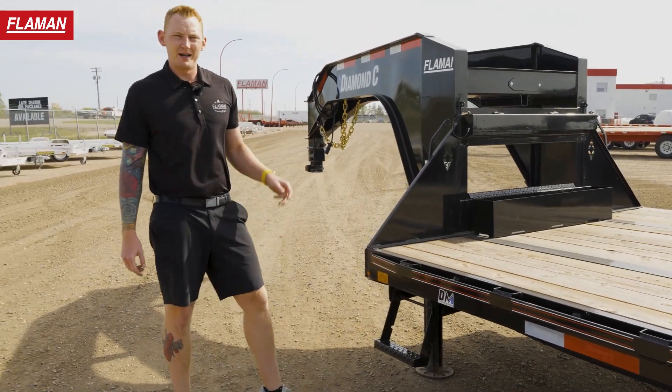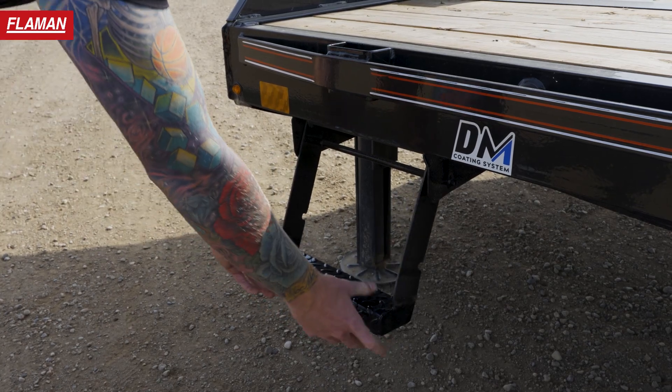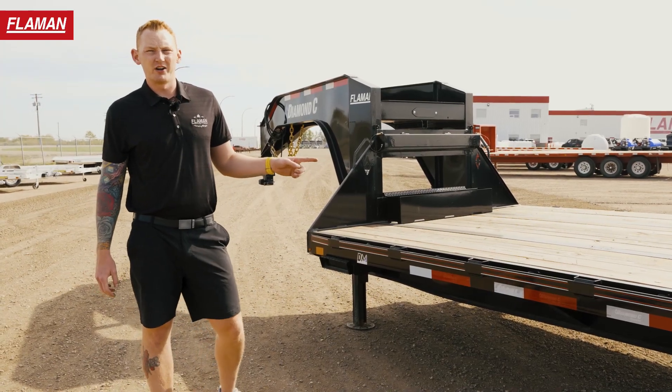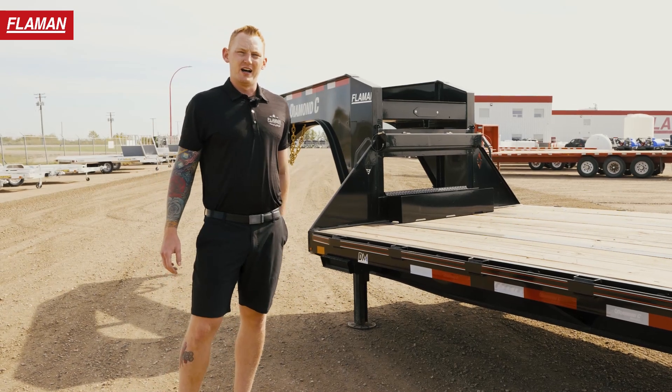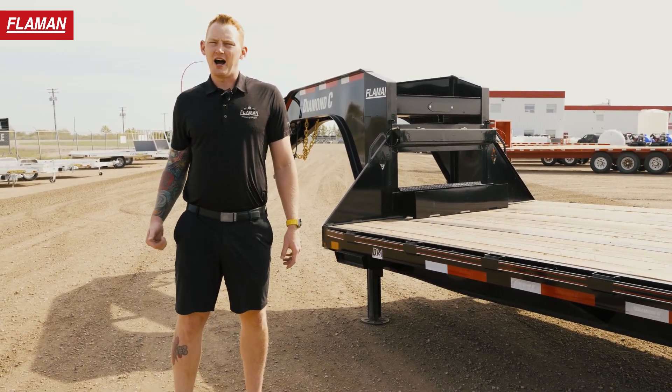There are retractable side steps on both sides as well as a stationary one in the middle we'll get to in a little bit. The webbing, which is the i-beam underneath the trailer, is now grade 100 — upgraded from the previous size — stronger, lighter, higher yield.